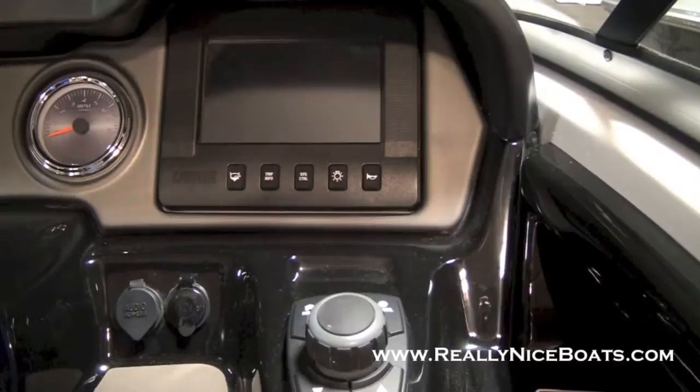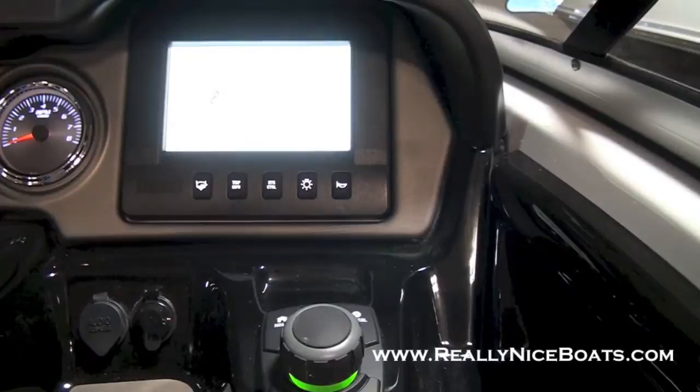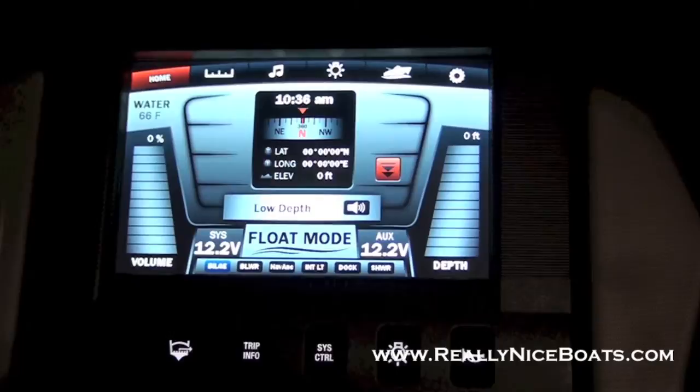Let's turn her on and see how she looks. So this is your main screen. Right now it's giving me a low depth alarm — easy to turn off. Just hit the little sound button and away it goes.